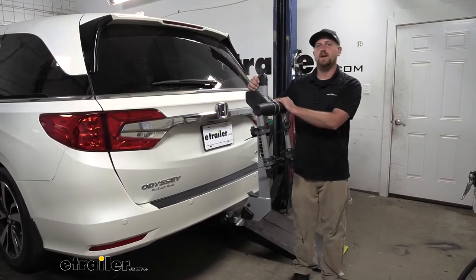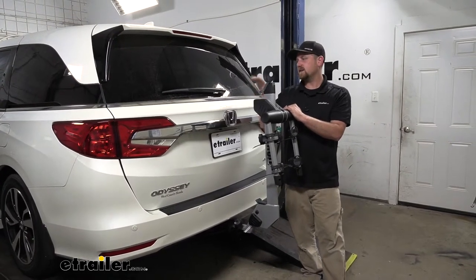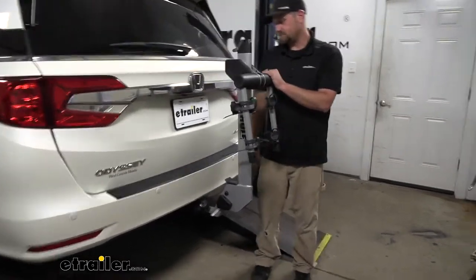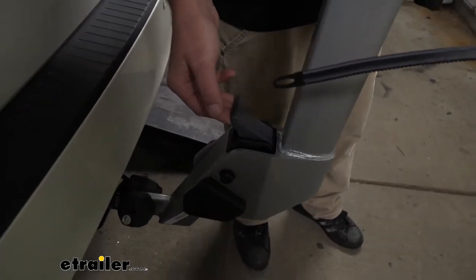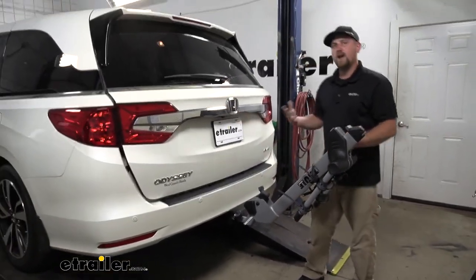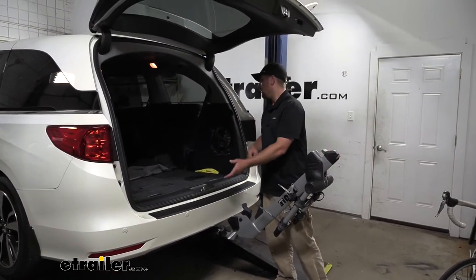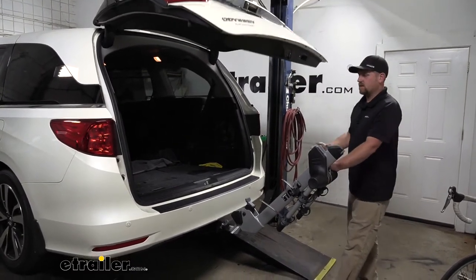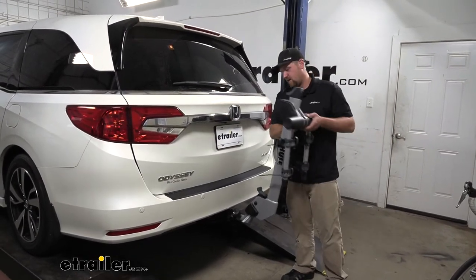One of the big questions we get asked all the time about these hitch mounted bike racks is whether you're still going to have full access to the back of your Odyssey. Well, this one does fold down out of the way and allows us to do that. There's a lever down here, and when you pull up on that, it swings down and gives us enough room to open up our hatch and get anything in and out of the back. Once you're finished, you can close the hatch and swing this back into the upright position.